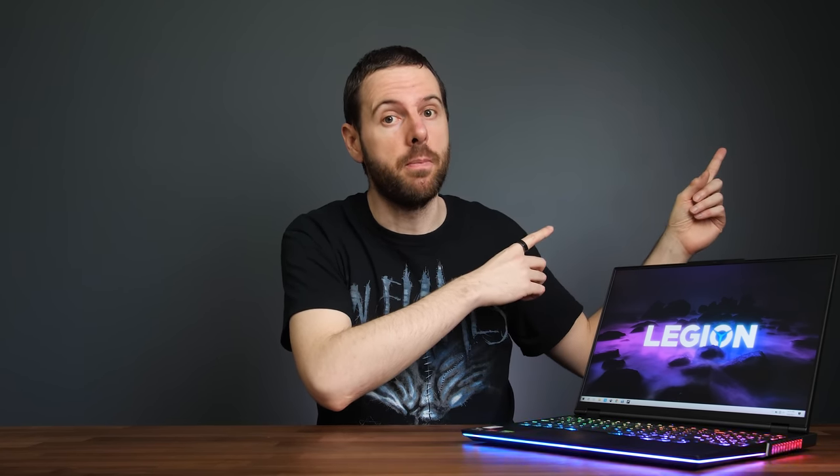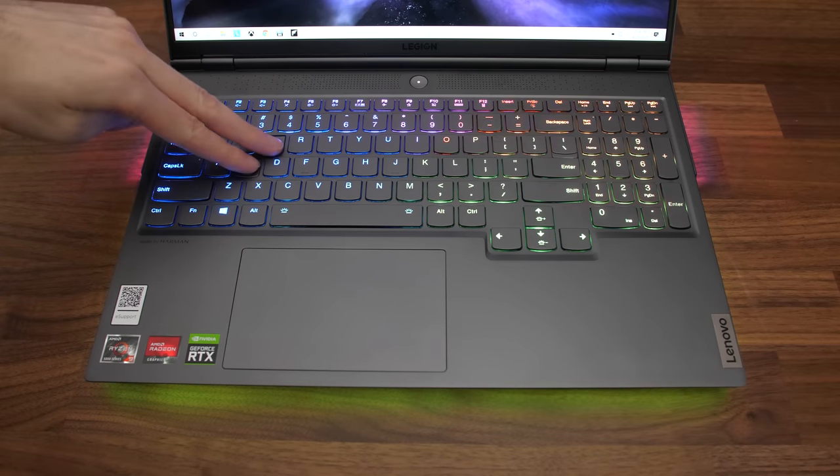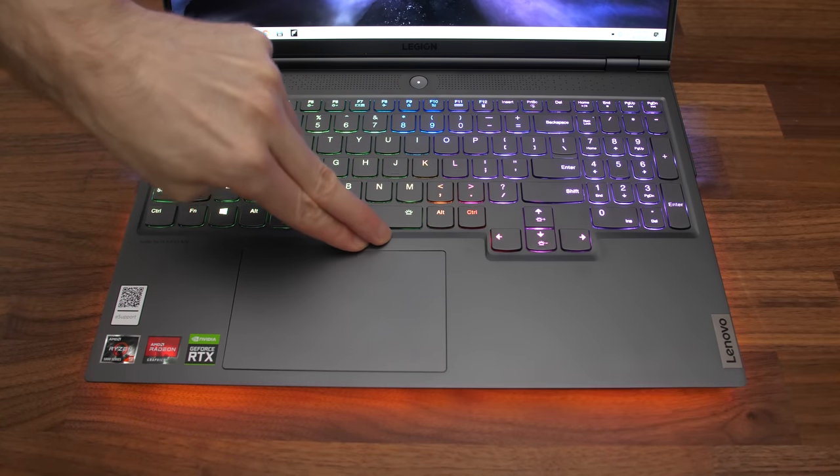Check out the video by Kotoski if you want more information on the hinge. In any case there wasn't too much flex to the screen owing to the metal lid, and keyboard flex wasn't too bad either while pushing down hard — definitely not noticeable at all during normal use.